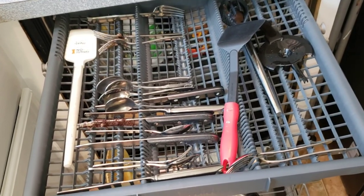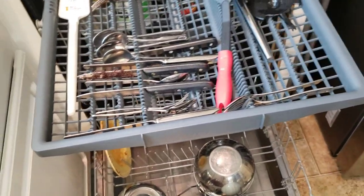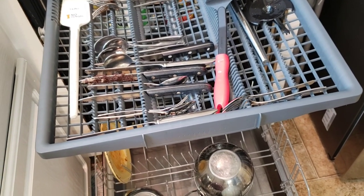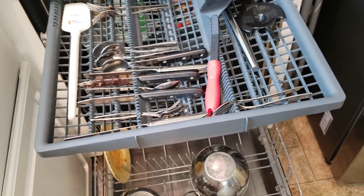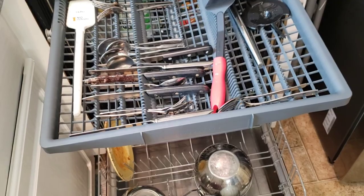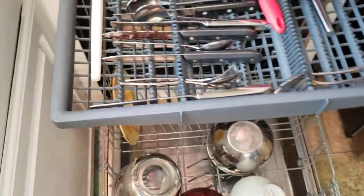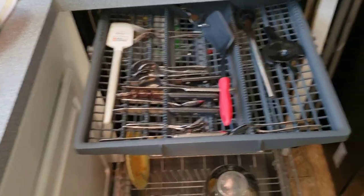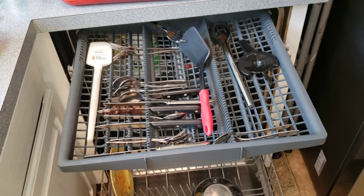I saw a few other lower-end models have something similar, but the Bosch really can't be beat because of the performance and the quiet. Your main two things are obviously how clean your dishes come out and how quiet the machine is, especially if it's near a family room like mine. This Bosch fits both of those very important things at the top of the line - well worth the six, seven, or eight hundred dollars.